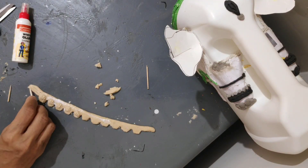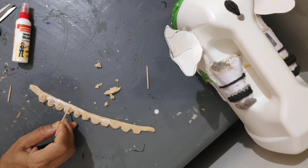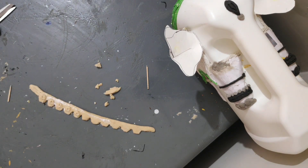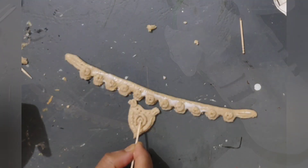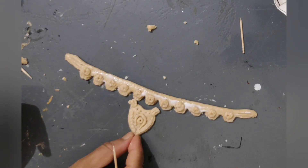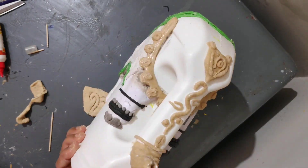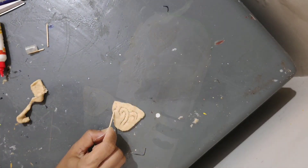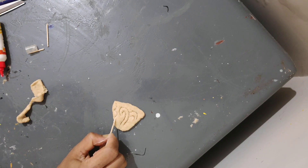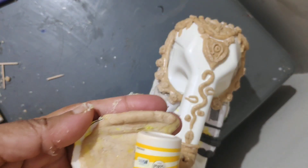Now I am sure you will have flour at home — aata, maida, jo bhi chahiyeh. So mix the flour with fevicol to create a dough-like structure. Now you can use the dough to create any sort of ornament that you want. It will harden very fast. And aap jaise chahiyeh design bana sakteh uspeh. So as you can see, we will use a toothpick and we are creating designs.